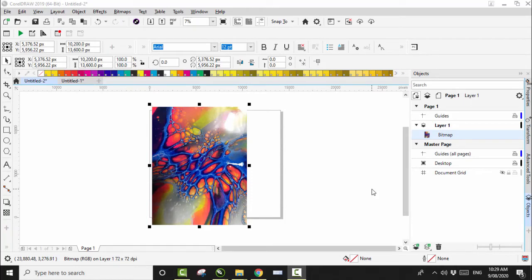G'day guys, Ash here from Soul Creed Clothing. Today we're going to be doing a set of leggings from the same fluid art piece I did the other day, which I did a tutorial on and made a swimsuit from. So today we're going to do leggings.